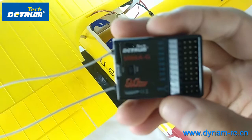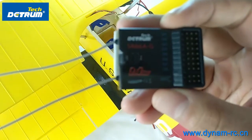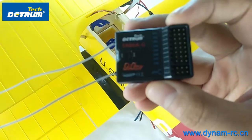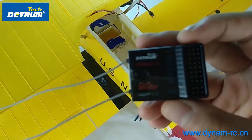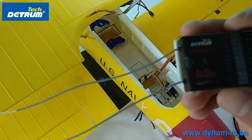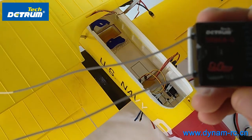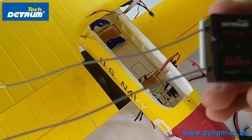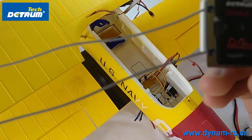This receiver is a six-axis gyro and GPS receiver by Chomtec. This receiver has five modes: normal, aerobatic, gyro off, auto recovery, and RTH mode.